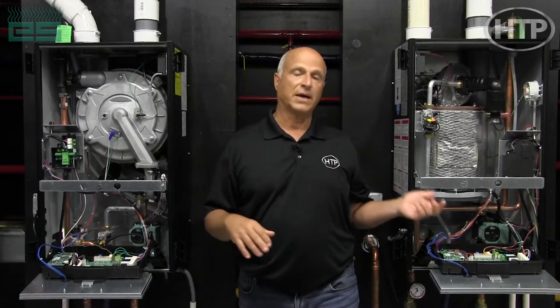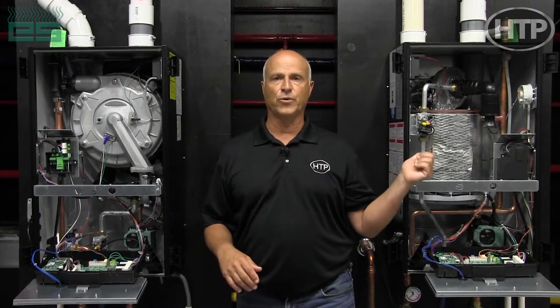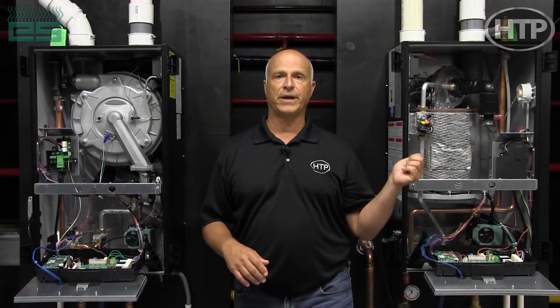Some guys do like the water tubes and some guys like the fire tubes. So what I'd like to do is take a closer look at the fire tube, going over those features and show you the benefits of our system versus our competitors.